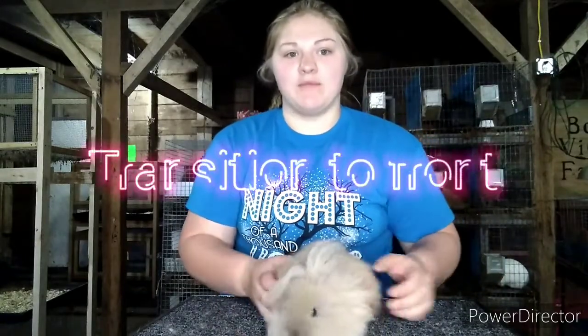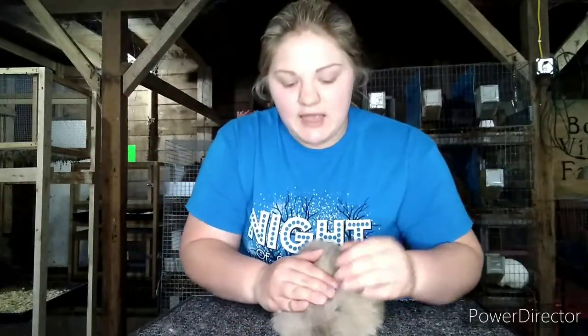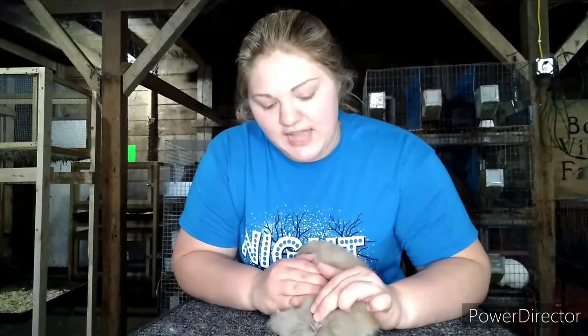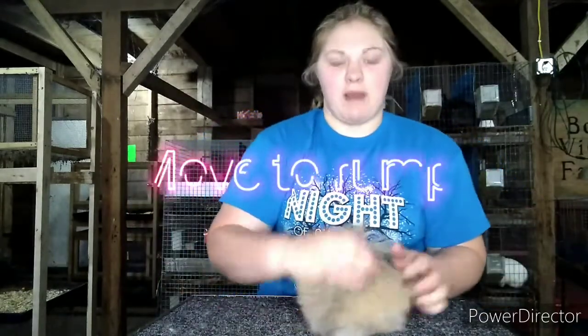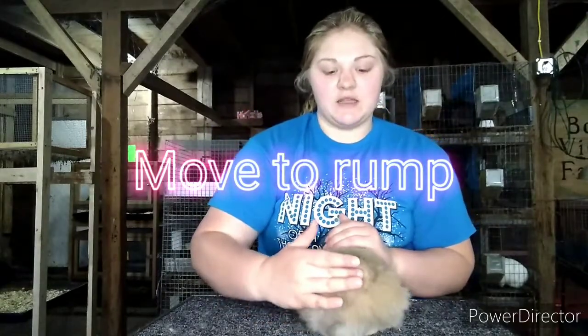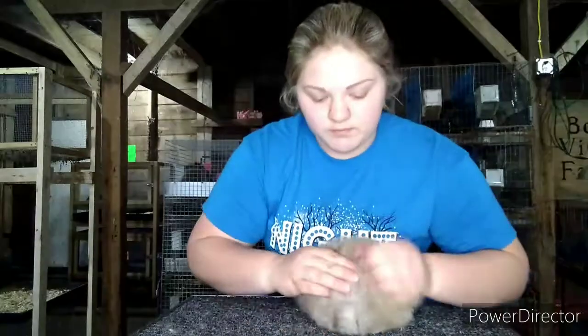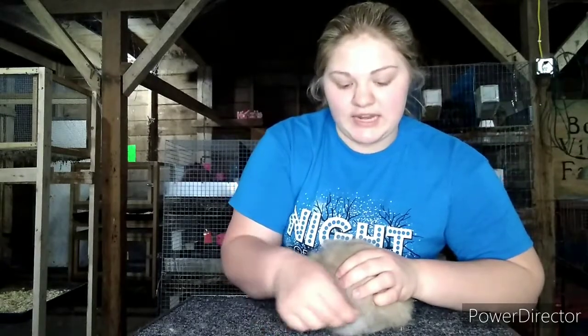This is the front side of my rabbit. His ear set is a little bit further back than I'd like, but he has good width to his face. He does not have any infections, matter, or bacteria in his nose, and he does not have the snuffles. This is the rump on my rabbit — notice the distinct separation between rollback fur and wool. He is a little bit flat over his topline, but he has nice rollback condition and nice, dense wool. My rabbit's tail is not broken, dislocated, and he does not have a wry tail.